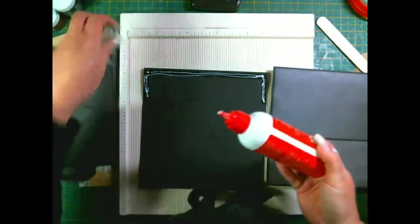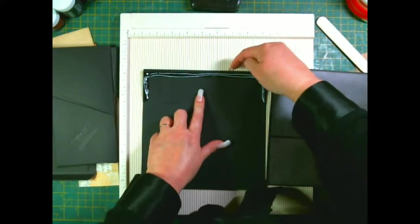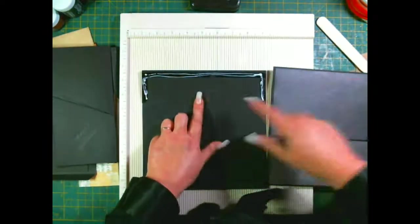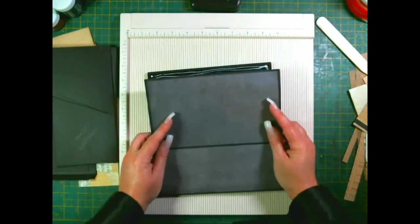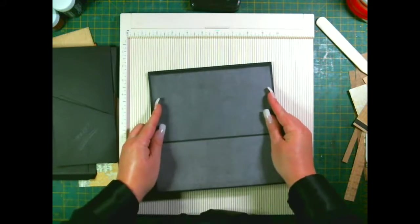Remember you're not covering your gusset - you only want to cover below the gusset. My gusset's here, so I don't want to cover it up. Very carefully, go from edge to edge and straight down.